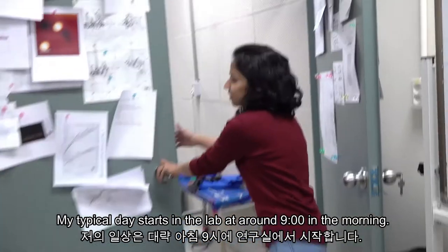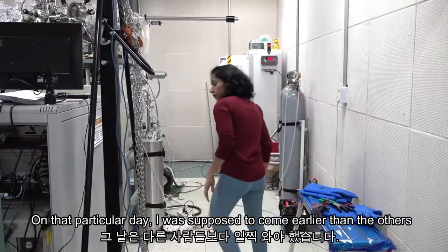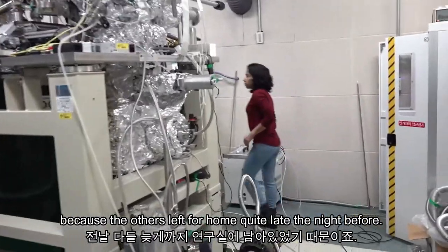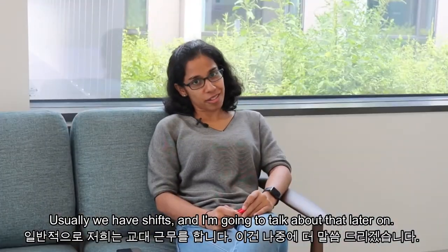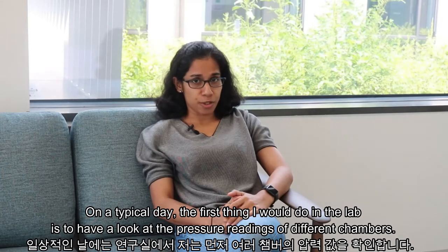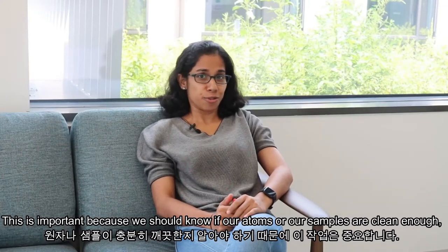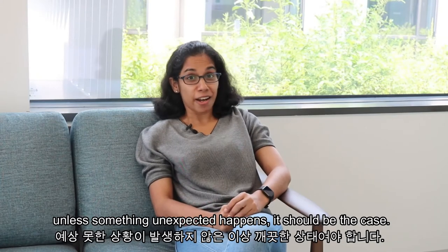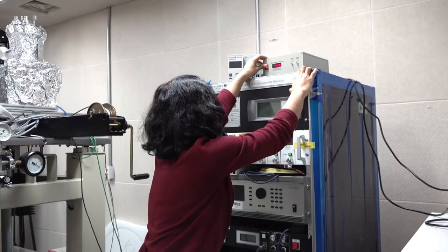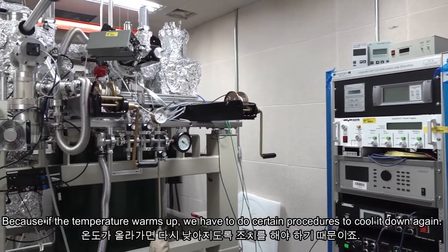My typical day starts in the lab at around 9 in the morning. On that particular day I was supposed to come in earlier than the others because they had left quite late the night before. Usually we have shifts, and I'll talk about that later. The first thing I do is check the pressure readings of the different chambers, since we need to know if our atoms and samples are clean enough. I also check the temperature, because if it warms up we have to run a procedure to cool it down again.